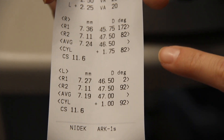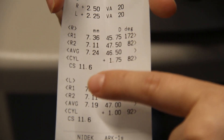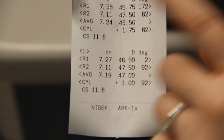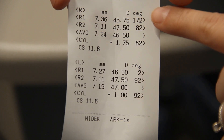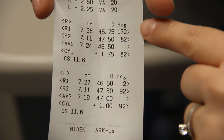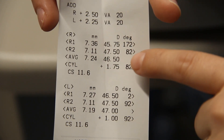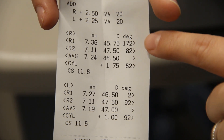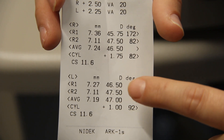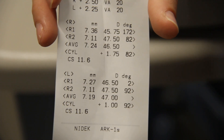The last section gives your K readings. Write both R1 and R2 for both eyes. Right eye: 45.75 @ 172, then 47.50 @ 82. Left eye: 46.50 @ 2, and 47.50 @ 92.